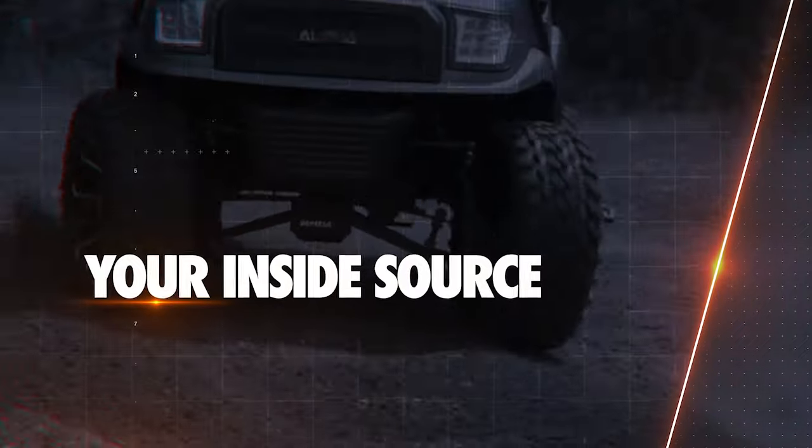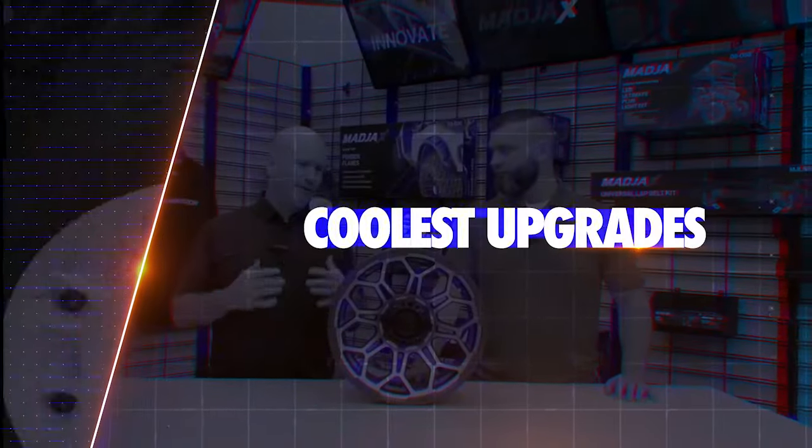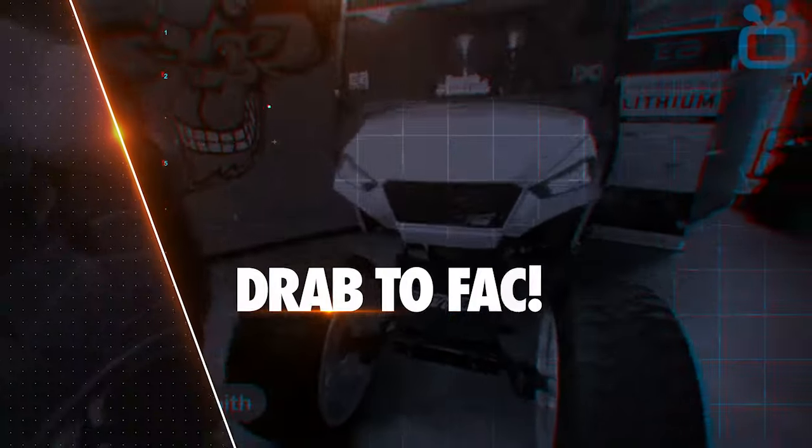Golf Karting TV is your inside source for the coolest upgrades, mods and accessories to take your trusty golf cart from drab to fab.